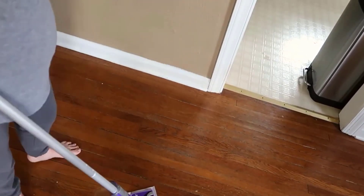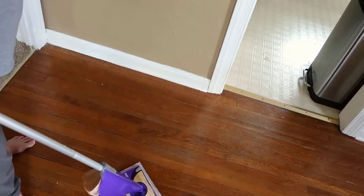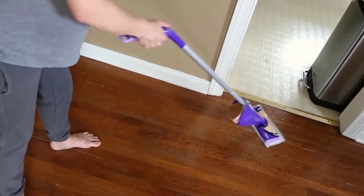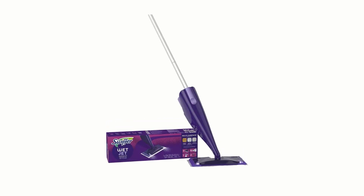The Swiffer WetJet Hardwood and Floor Spray Mop Cleaner Starter Kit is a game-changer for anyone seeking a hassle-free and effective solution for cleaning hardwood and other floor surfaces. We will try to find out whether it lives up to its promise or not.